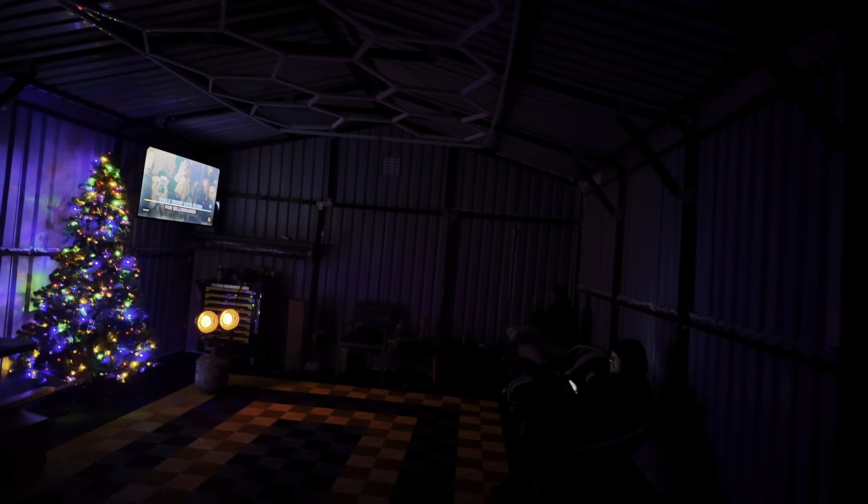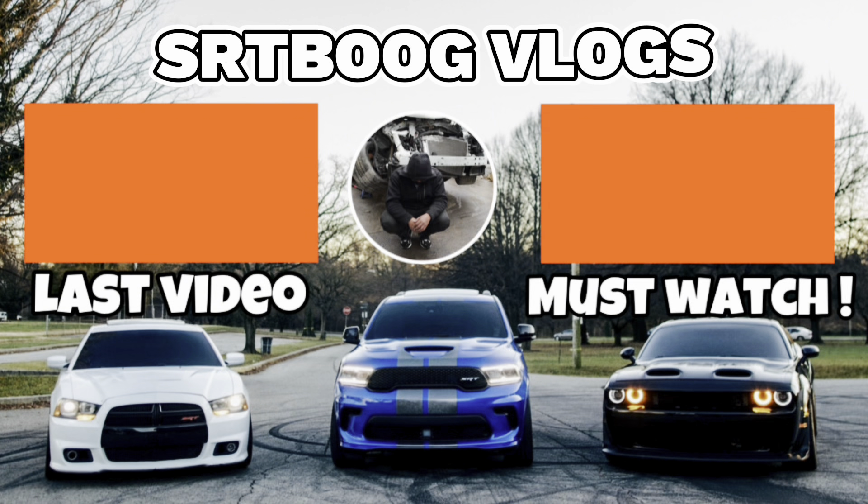Let me know down below what y'all think, but I'm gonna wrap the video up right here.